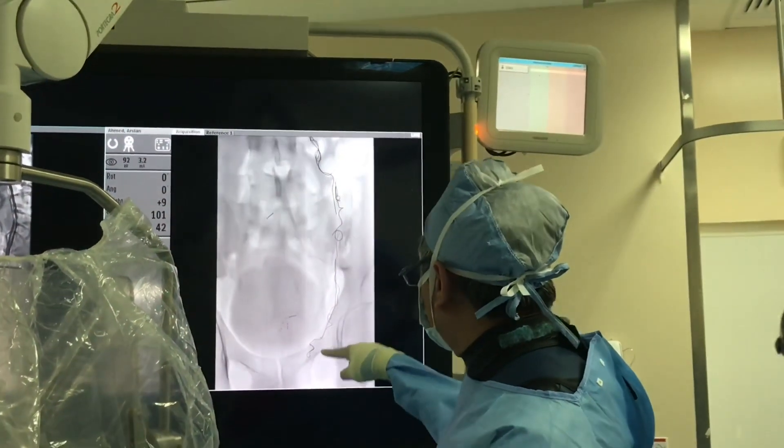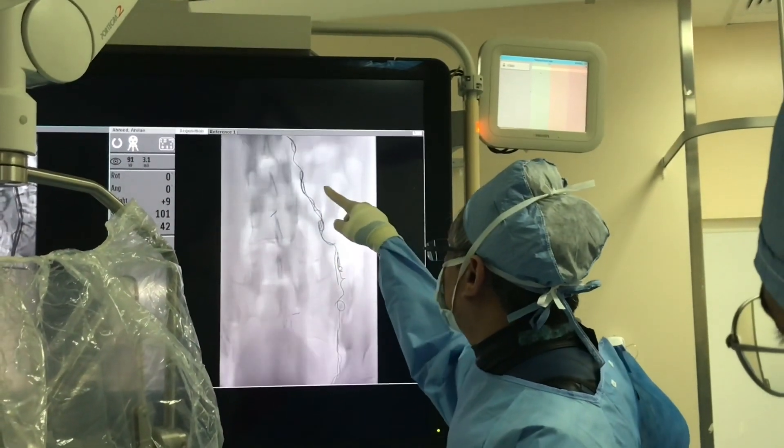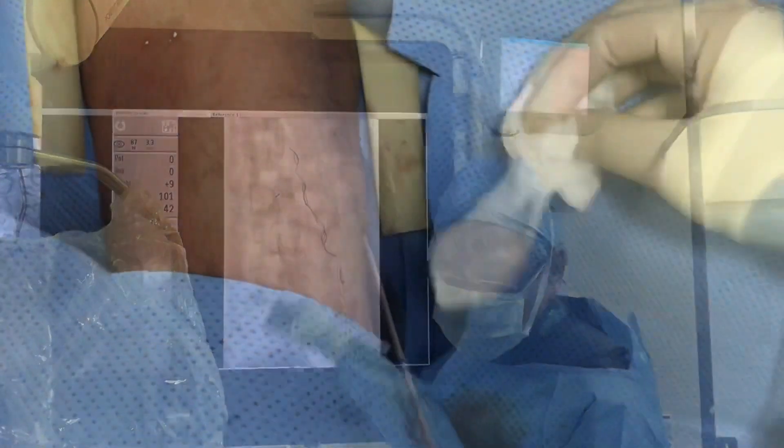Look at this picture — we've got all the wires and coils in place. We've removed the catheter and closed it. We've finished this procedure in 45 minutes. We've done a varicocele embolization. There was no surgery, no hospital admission. The patient has been discharged and will be called for a follow-up.